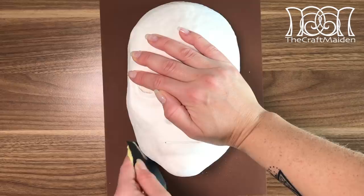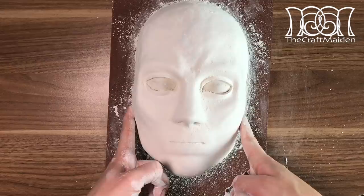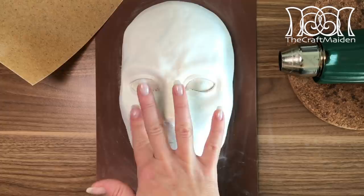Because I'm using Worbla in this project, I need its surface to be as smooth as possible, as it takes on any shape it gets in contact with. If you don't know what Worbla is, please check the description box below — I'll leave a link to the website so you can read all about it. And again, to be on the safe side, I'm just covering the whole thing in Vaseline.